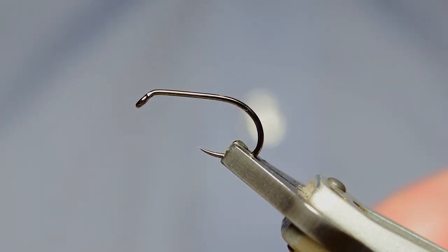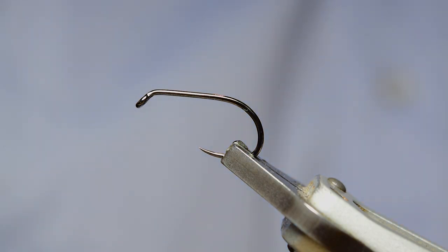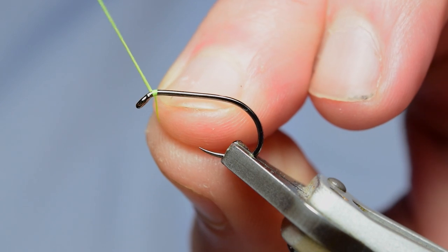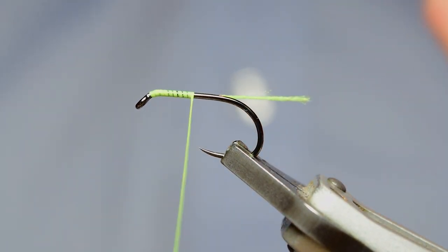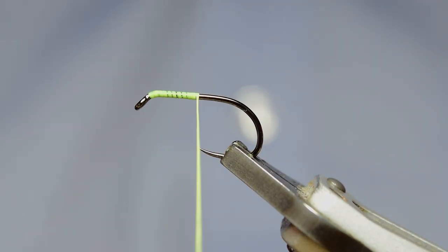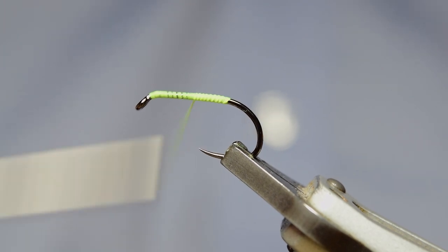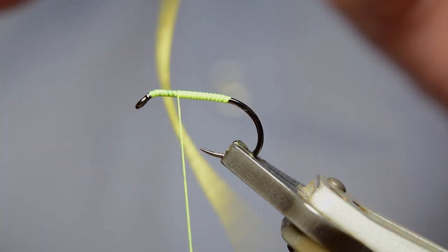We've got a Tramp line, this is a W633 in a number 10 in the Vlice. We've got some Glowbrite floss in the bobbin — this is Glowbrite number 11, so it's fluorescent yellow. I'm going to start off by doing a layer of thread first, just taking it back to get a layer of thread on there, and then come forward.